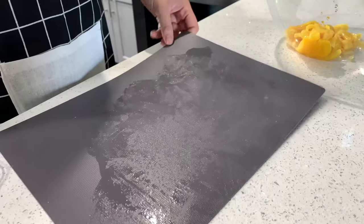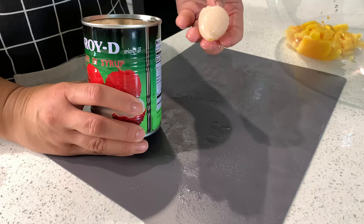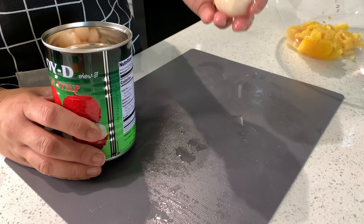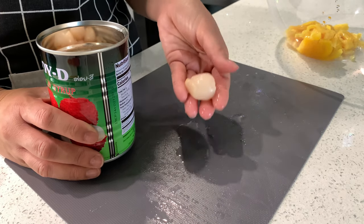Moving on to the lychee — I've seen people leave these whole, but I always cut them. If you have children in the family eating this, you want to make sure they can chew it. It's totally your preference, but I always prefer to cut.